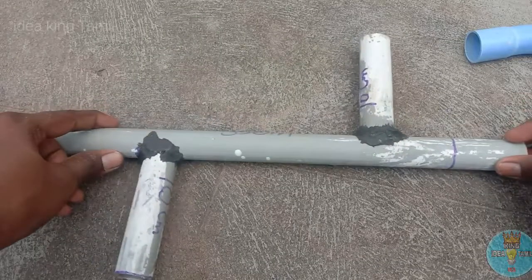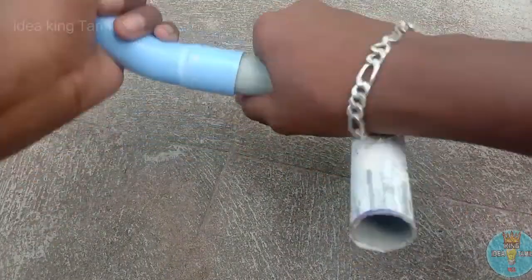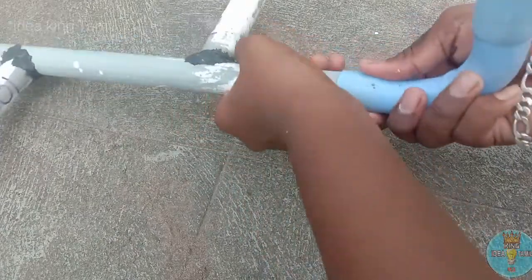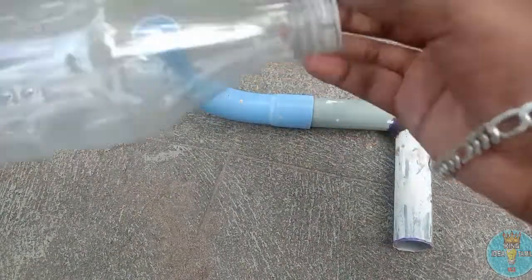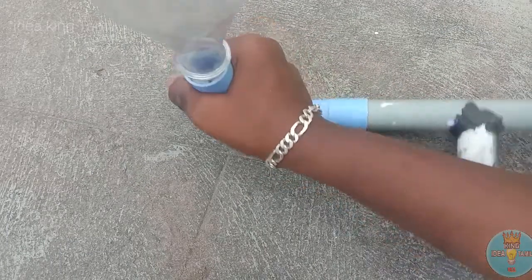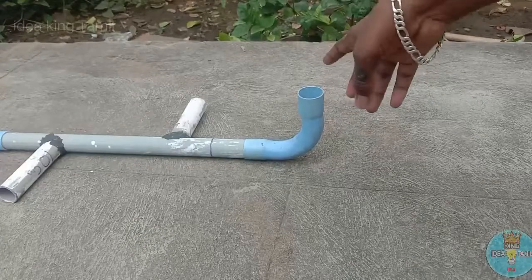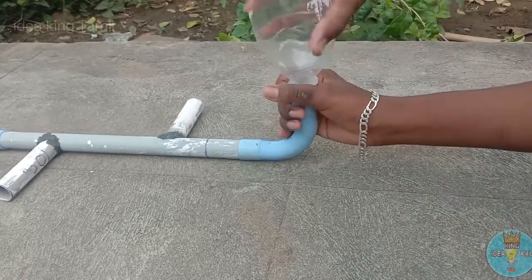Now we have fixed the two boxes. We fixed them in the two boxes. Fix it in the bottle, fix it tight and strong.